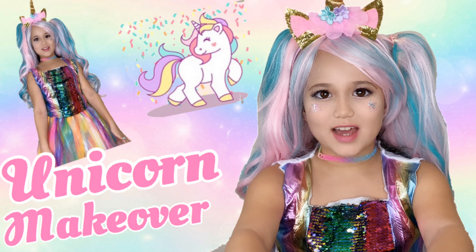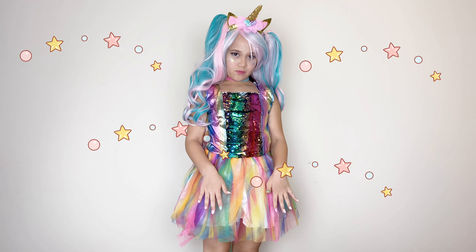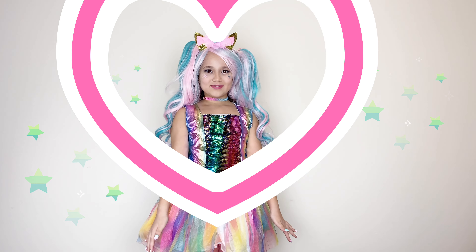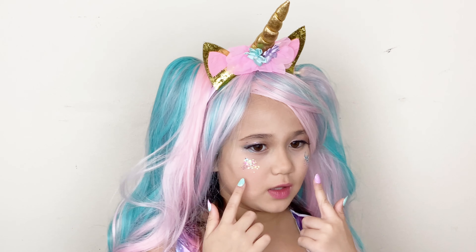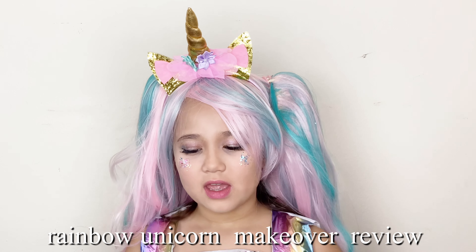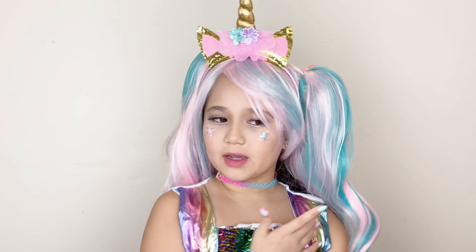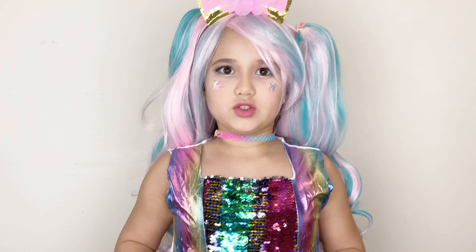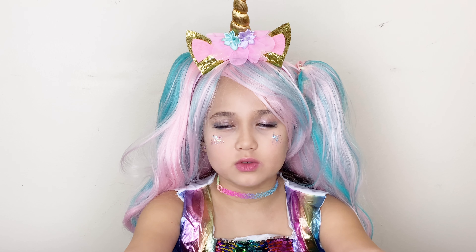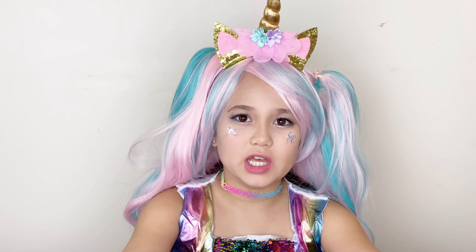And I am a rainbow unicorn! We put glitter on my face, fake eyelashes, and I'm also wearing a wig. I also have this horn, and I have these beautiful nails. Everything is like a rainbow except for my hair — it's basically cotton candy. But my dress is really rainbow, and you can flip it and it turns silver. I update my videos every week, so remember to subscribe, hit the bell button, and turn on notifications so you don't miss any of my videos. Bye!